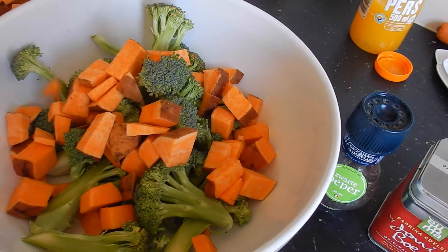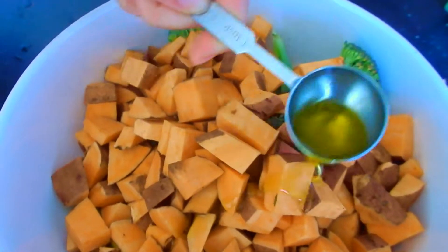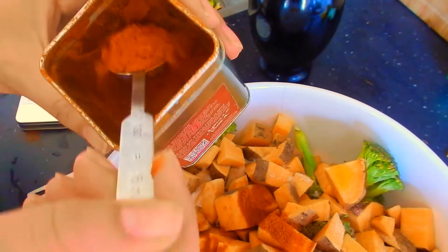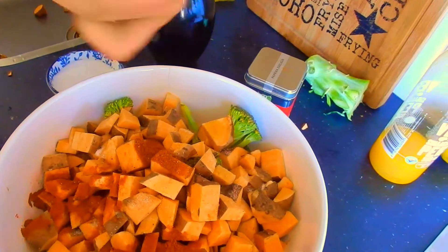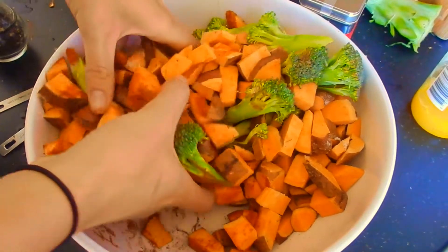Once they're all cut, place them in a bowl together and let's add some seasoning. We will add 1 tablespoon of olive oil, 2 teaspoons of paprika powder and some salt and pepper. Now get your hands dirty and mix well, so all the spices stick nicely to our vegetables.